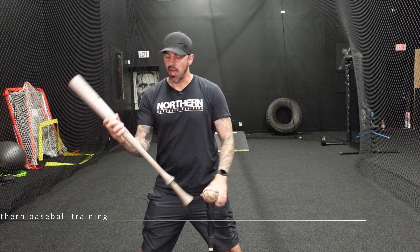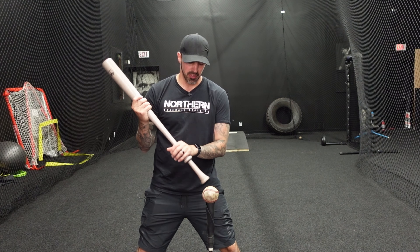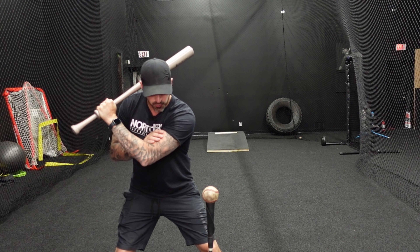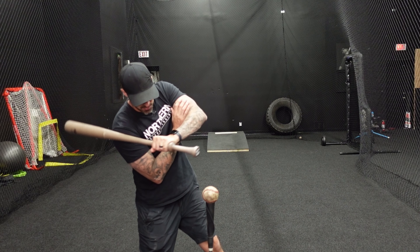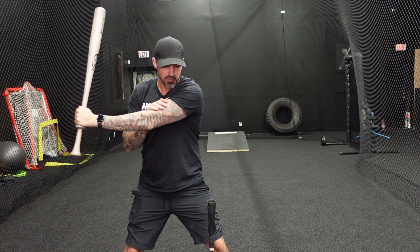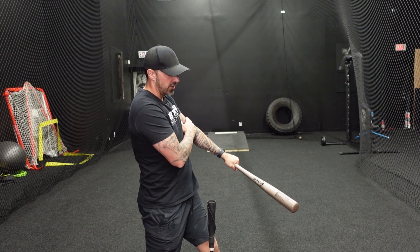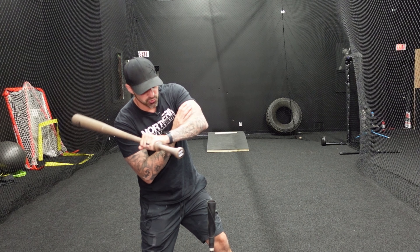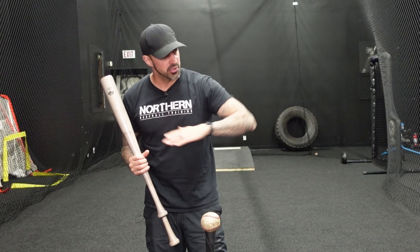The next drill is a top hand isolation drill using the split grip bat. Start in launch position and keep the angle of your bicep, forearm, and bat all the way to contact. Go through your turn — front arm works up — and pause at contact. What we want to avoid is barring that arm out, and we also don't want to come down with the front elbow. Hold this angle, barrel stays tight to the shoulder, then extension through. Do a few reps pausing at contact and a few reps extending through.